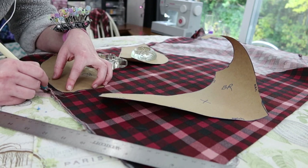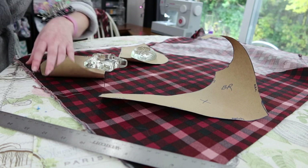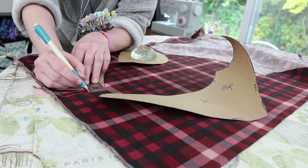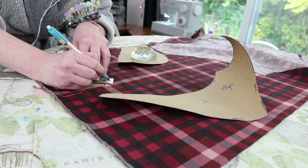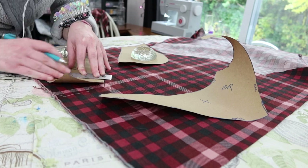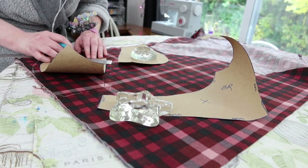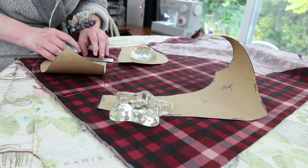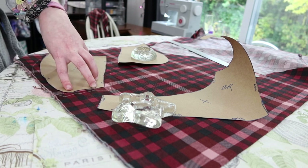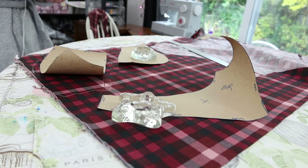Unlike princess seams, the flat lining in this bodice is entirely true to the Victorian period. Bag lining isn't really a thing yet. Most evening bodices, and in fact most bodices in general, were made with the outer fabric lined directly with an inner lining to give it strength and structure. The two pieces are basted together and treated as one, which is exactly what I did when I was cutting out this.